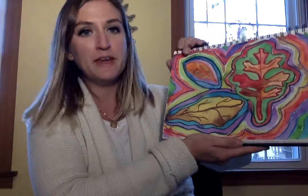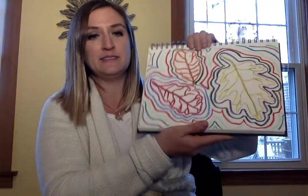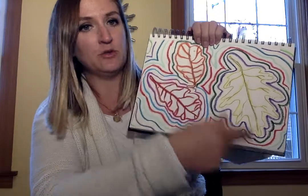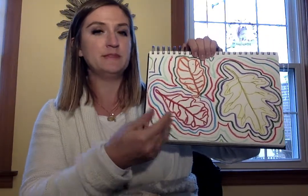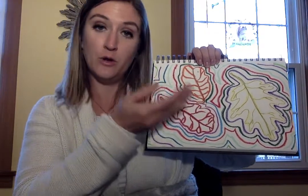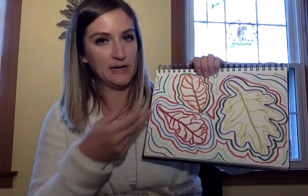As you guys can see, we're going to try to make sure that the same color doesn't touch. That's kind of my only rule with this. We have our leaves drawn, we drew our repeating lines over and over again around our shapes, and we did it in either oil pastel or crayons. We want a waxy texture to keep our paint inside the lines.